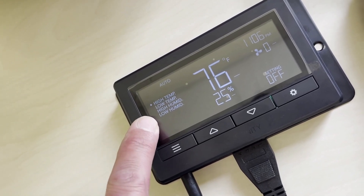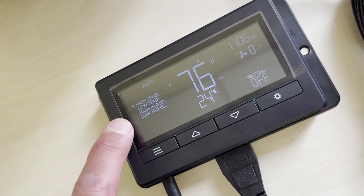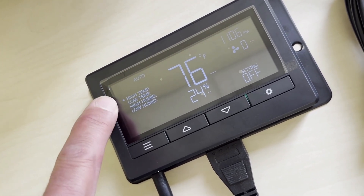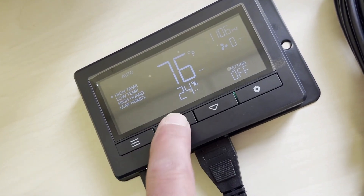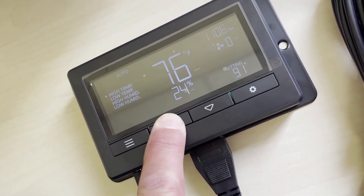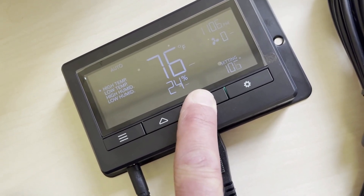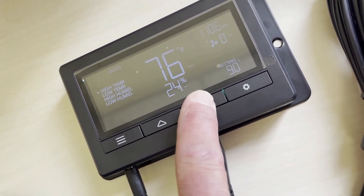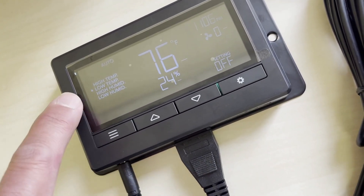Here are your four auto settings: high temp, low temp, high humidity, and low humidity. Because we're growing in a tent, we're not going to use the low temp or the low humidity — we'll use the high temp and high humidity to trigger. I'm going to set the high temp all the way up to 85 degrees. Now that's set to 85 for the high temp.